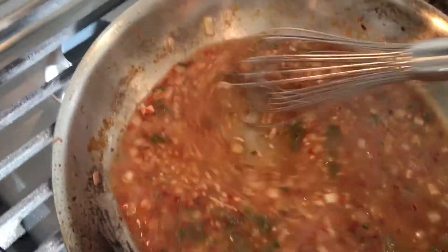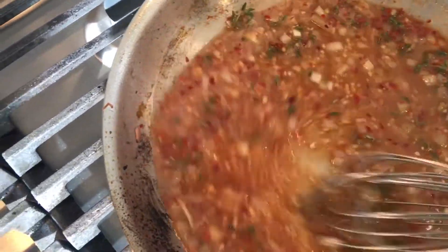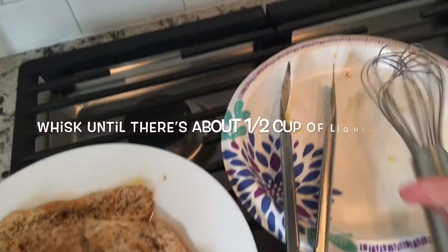Once your chicken is brown, remove it and place it to the side. Put in your liquid mixture and whisk it through. You want to do this for about eight minutes so the sauce can thicken up — if you don't do this, your sauce won't thicken. You must do this. It comes out nice and thick. Make sure you leave about a quarter cup of mixture in the pan.